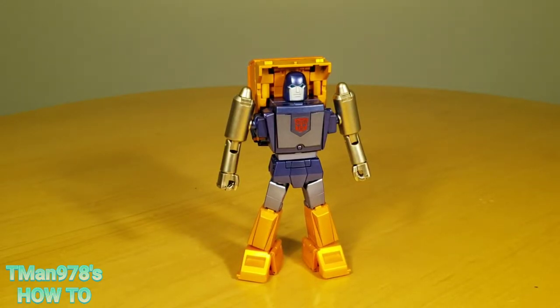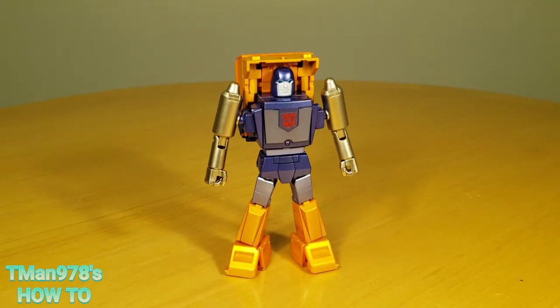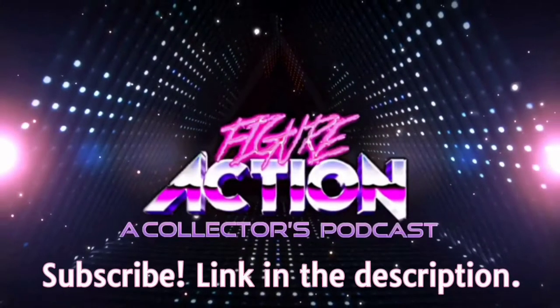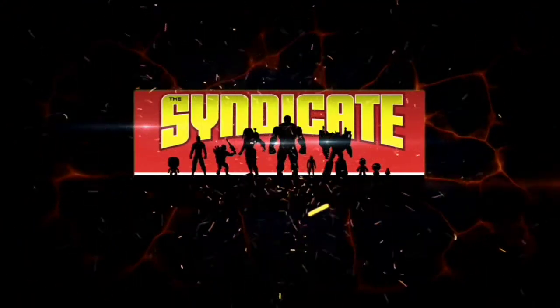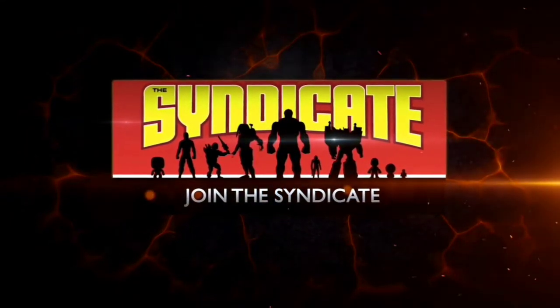Now you can thank me for helping you out. Thank you for watching, thank you for sharing and liking and all that other stuff that us YouTubers have to ask. Until next time, T-Man 978 out of here. Join the Syndicate Toy Hunters Facebook group — link in the description.